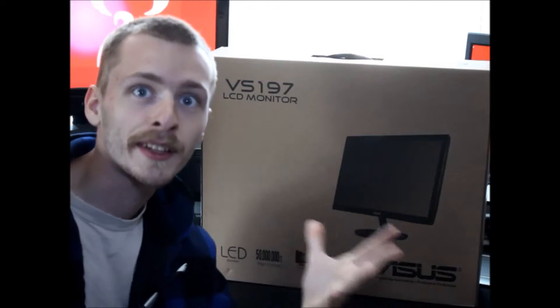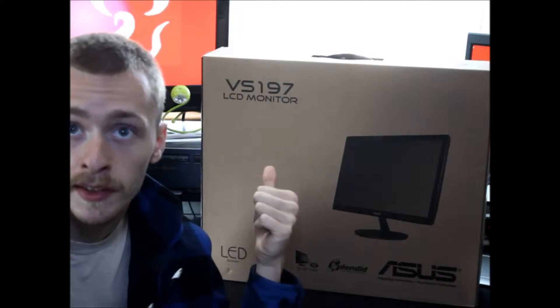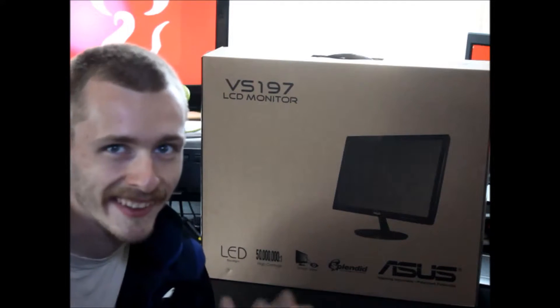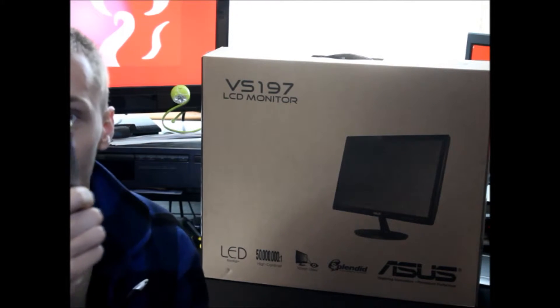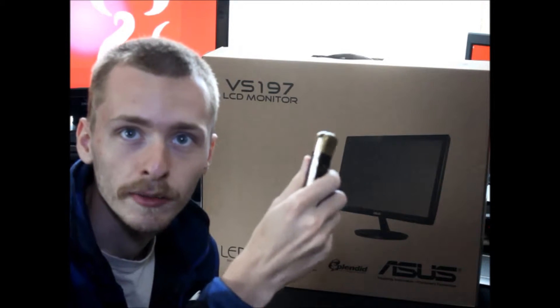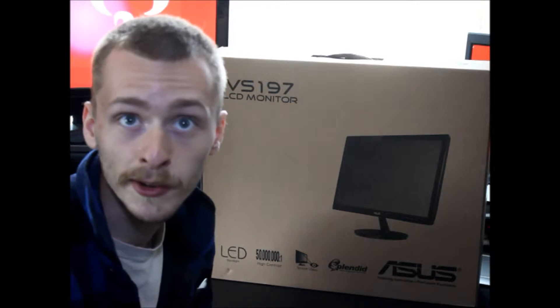Hello everybody, welcome to another unboxing of an ASUS monitor. Obviously you can see the monitor name right behind me. Now my head is coming up, so let's unbox this with our unboxing knife. Let's open it up for you people.